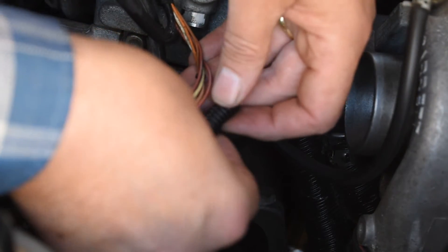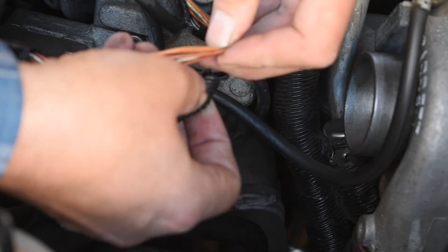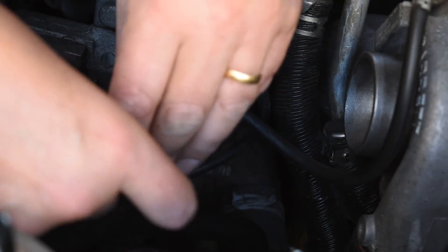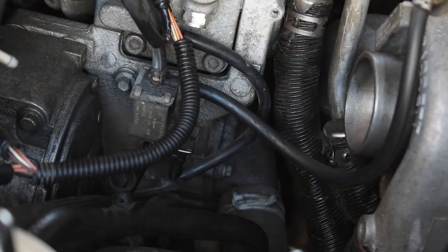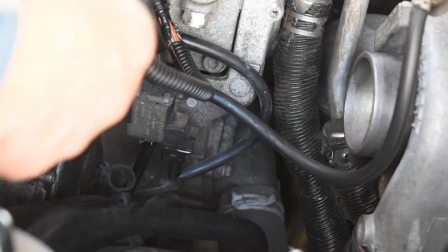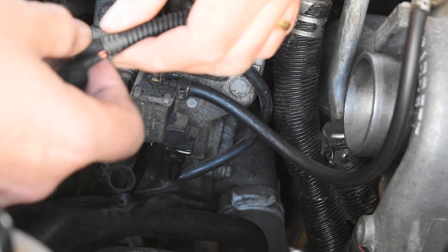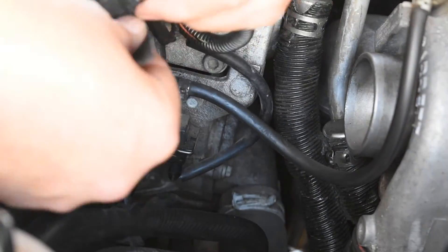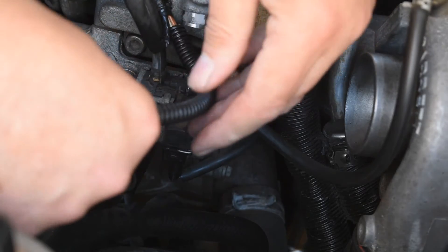Frequent viewers of this channel will know that I'm quite into preventative maintenance. Having exposed this lot and found that the cable protection was damaged and falling apart, I'm replacing it. Electrical faults can be horrible to deal with, so it's always better to stop them developing in the first place. These two ends are done so that this end doesn't cause any chafing to the wires, which can sometimes happen. I am of course using tape specially designed for harnessing work.